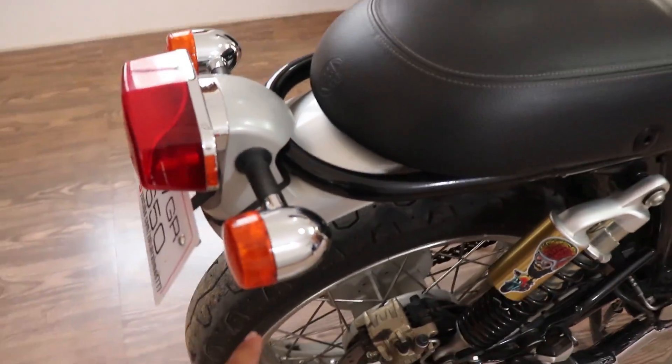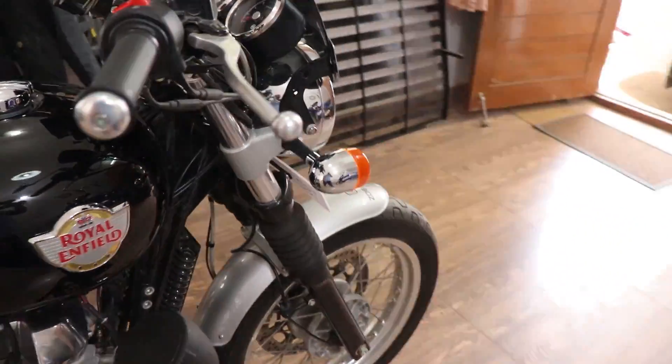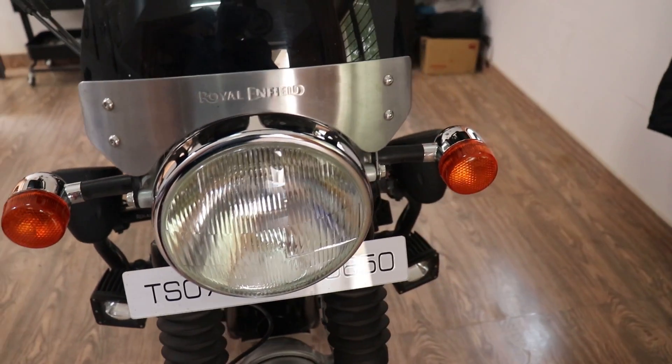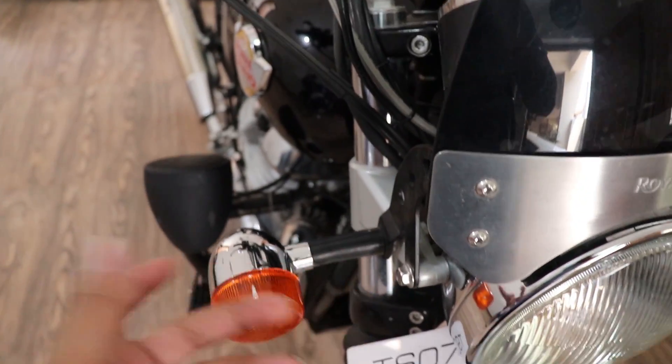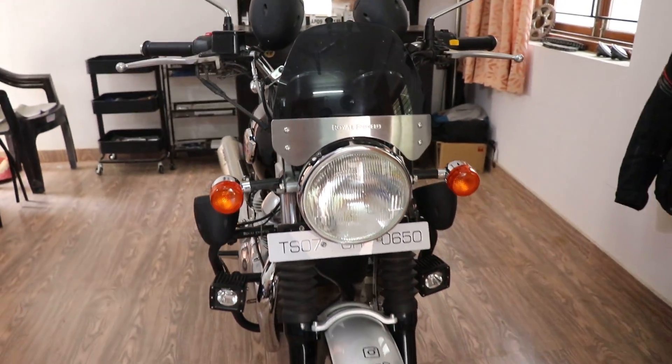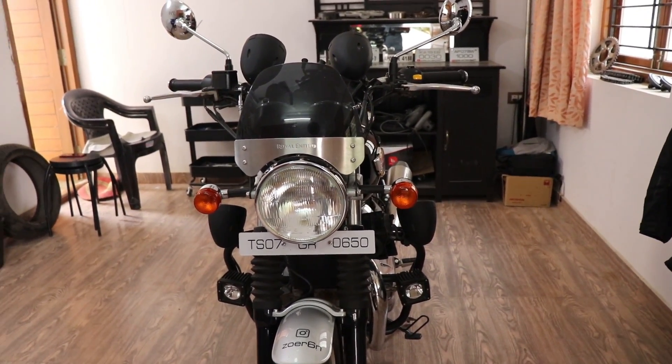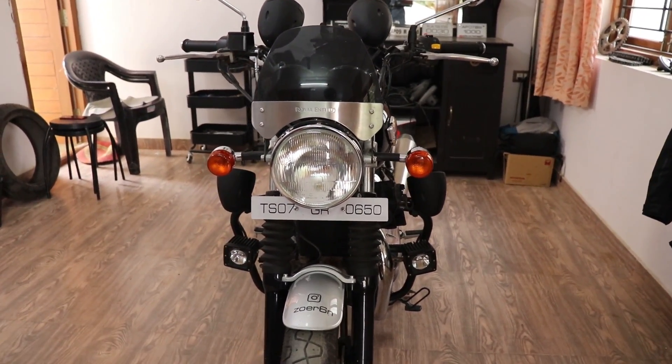Coming to the indicators front and back — these are stock indicators from the Royal Enfield Thunderbird, fitted into custom mountings. They look really nice because the stock indicators on the Interceptor are square and somehow weren't fitting well with the overall look of the bike.